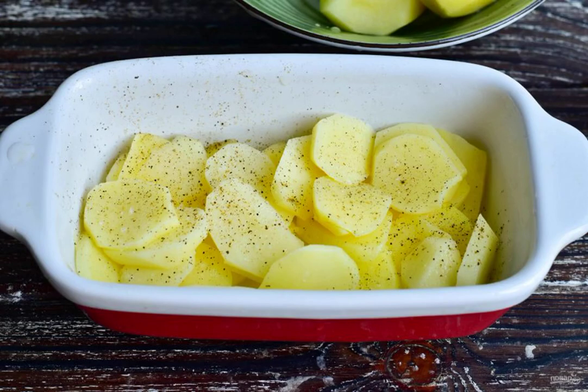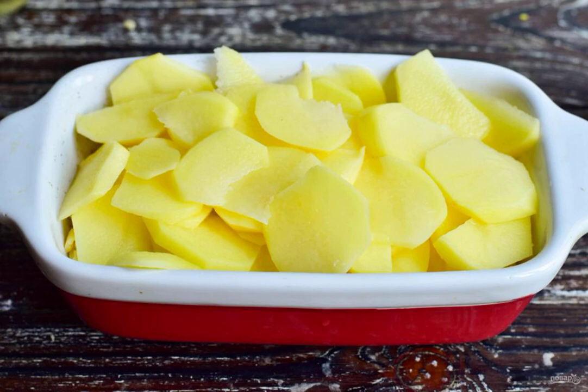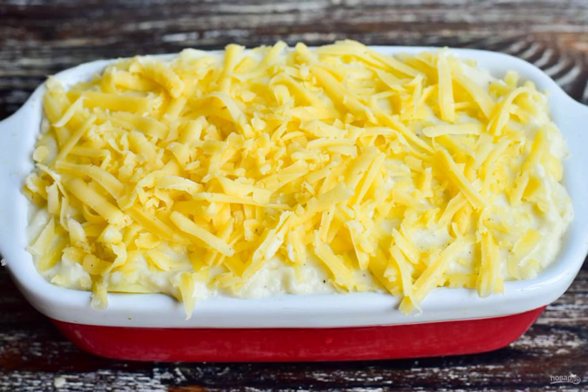Put half of the sliced potatoes in a baking dish. Season it with salt and pepper, then put half of the hard cheese grated on a coarse grater on top. Then put the remaining potatoes, add salt and pepper again. Pour in the prepared milk mass. Place the remaining grated cheese on top.